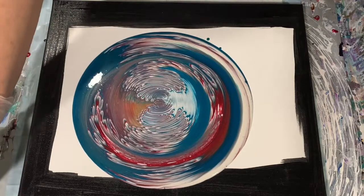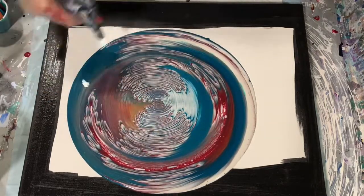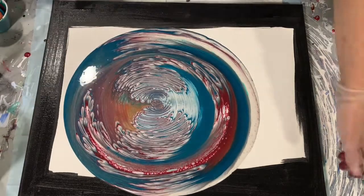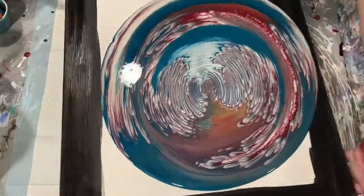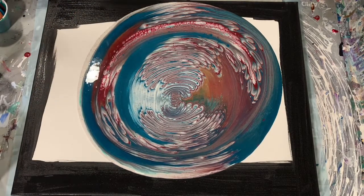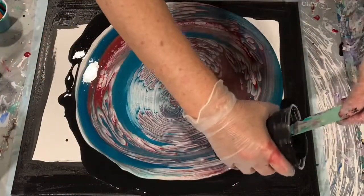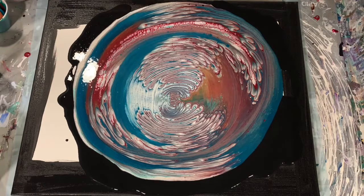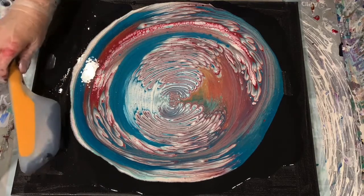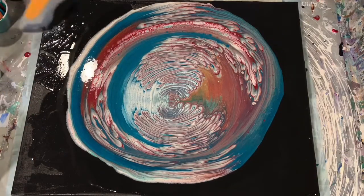I thought this looked so pretty — I hated to even have to tip it. All the colors just look so pretty together. Just giving it a quick torch to get rid of some air bubbles. Here I'm putting down what's called the flow extender — it is the base coat, but it will help my paint move and help the paint not roll over on itself. That base coat will actually help push the paint off the edge of the canvas and you won't lose any of your colors.